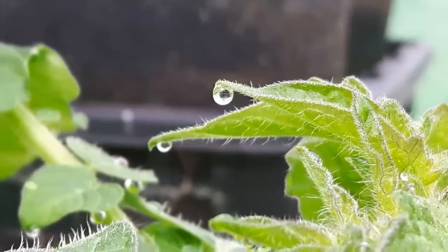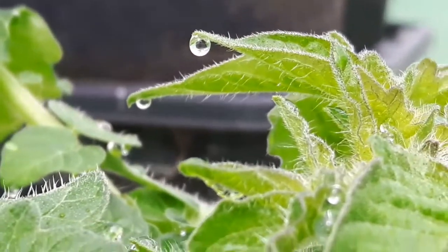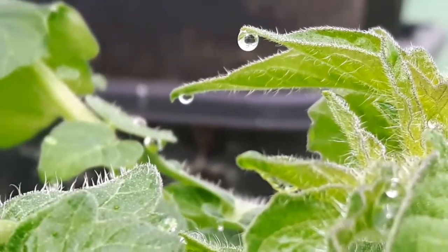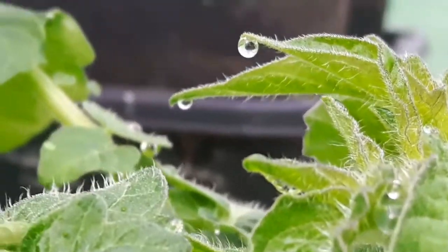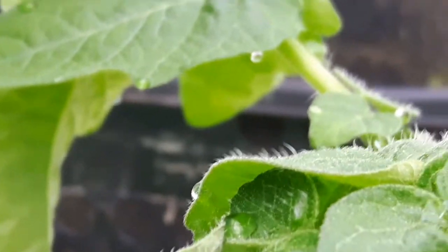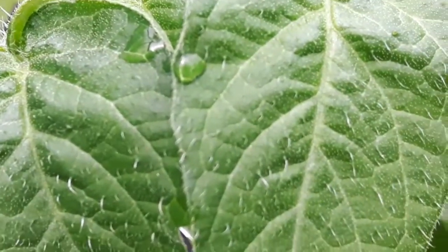I had watered the plants quite heavily the night before, and I went onto the internet and did a search for water droplets on the ends of leaves. And it comes up with a process called guttation, G-U-T-T-A-T-I-O-N.